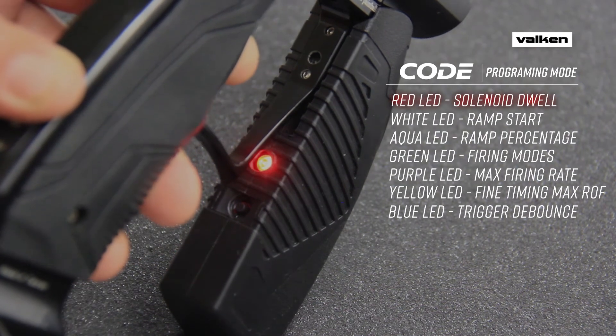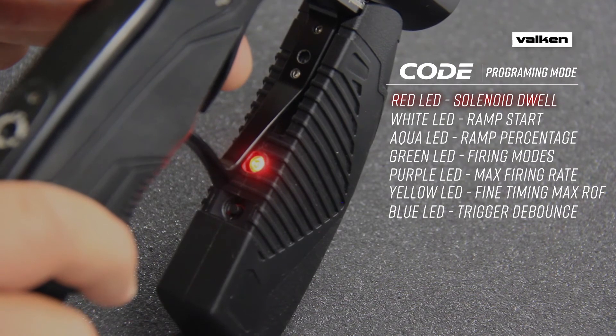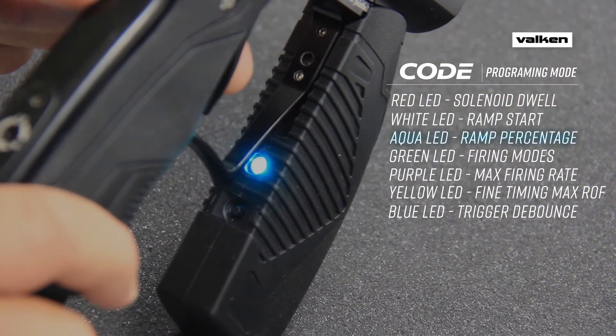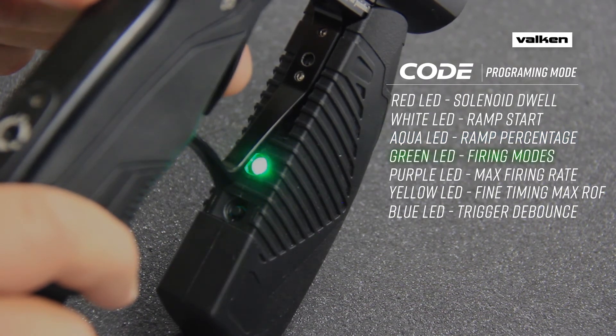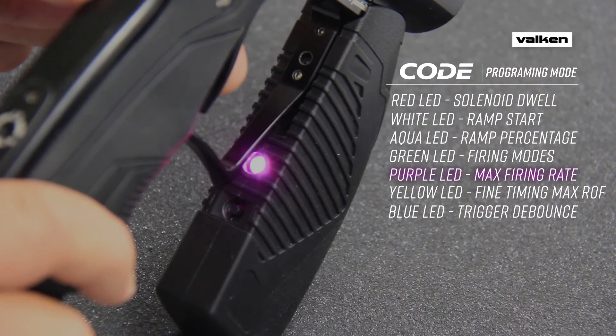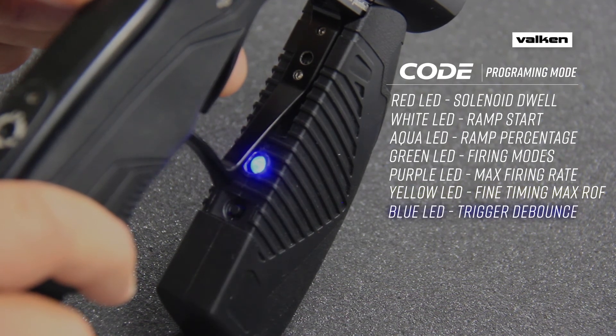One cycle of the trigger changes the mode. A red LED means you are in the solenoid dwell settings. A white LED indicates the ramp start settings. An aqua LED signifies ramp percent settings. A green LED is the firing mode settings. A purple LED means the maximum rate of fire settings. Yellow is for the rate of fire fine timing settings. A blue LED denotes the triggered amounts settings.